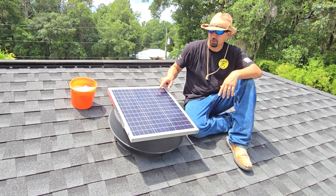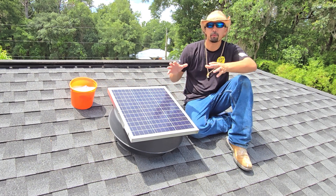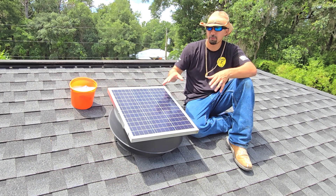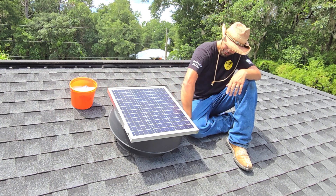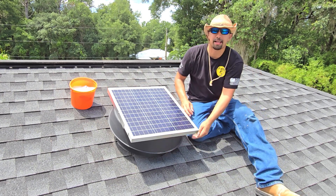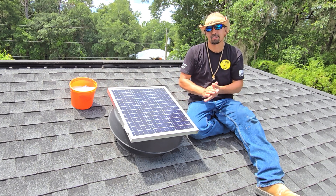The top panel, which is your solar panel, can move up or around so that whichever way the sun is rotating, you are able to make sure it is hitting the solar panel for the majority of the day. Underneath, there's an opening all the way around which allows the air to escape out of the attic and outside.